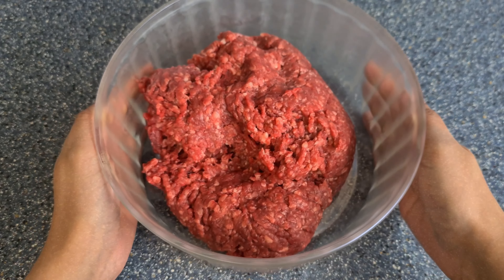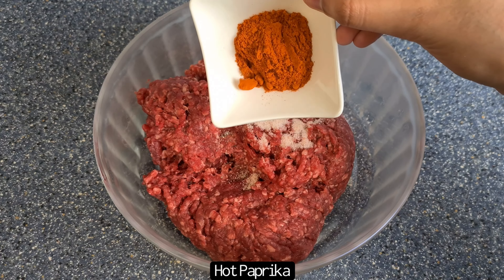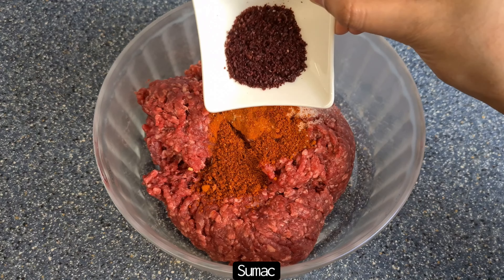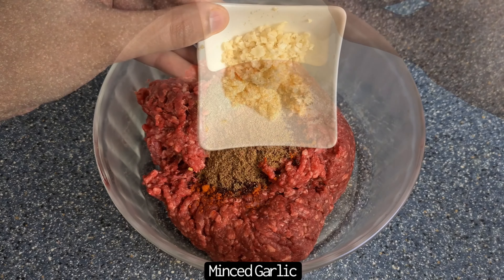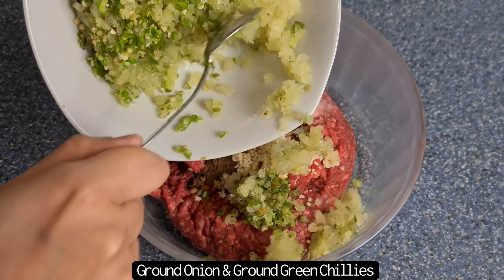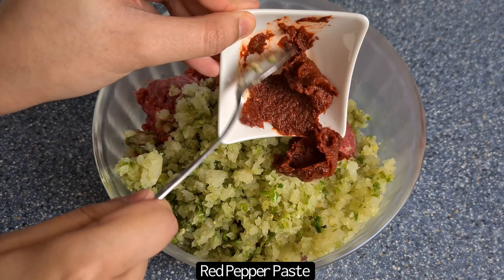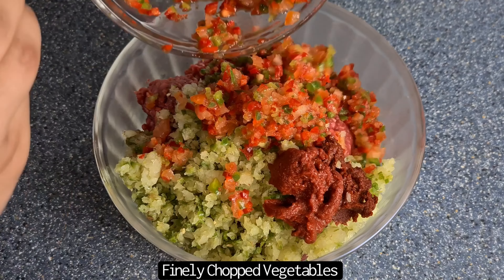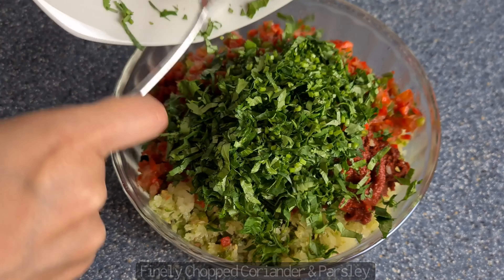You then want to place the lamb mince in a bowl and then add in the salt and pepper, hot paprika powder, chilli powder and chilli flakes, sumac, garlic and coriander powder, minced garlic, ground onions and ground chillies, red pepper paste, tomato puree, and the finely chopped vegetables from earlier on, and finish with some chopped coriander and chopped parsley.